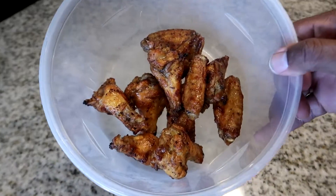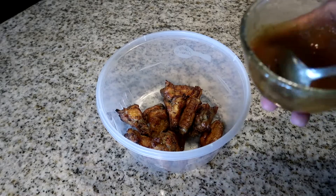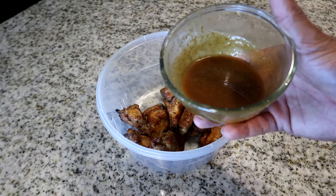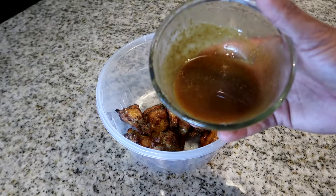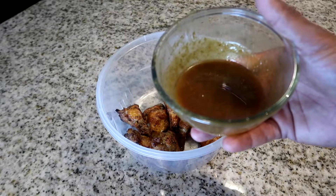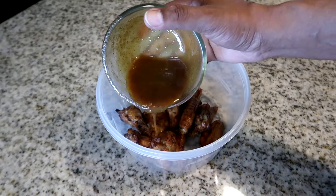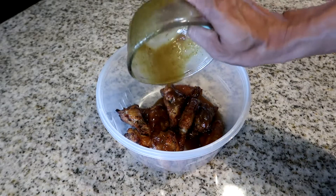Now we're going to remove the chicken pieces from the pan into an empty bowl so we can sauce the wings. With the leftover sauce, I put it in the microwave for a minute and a half to two minutes to let it thicken up, since it was very thin. Give it a quick stir, and now we're going to pour it over our wings.